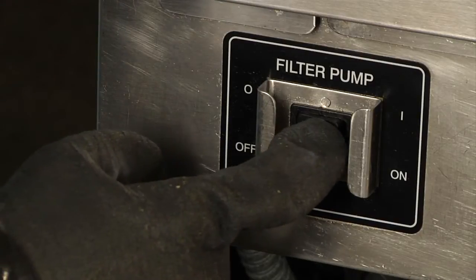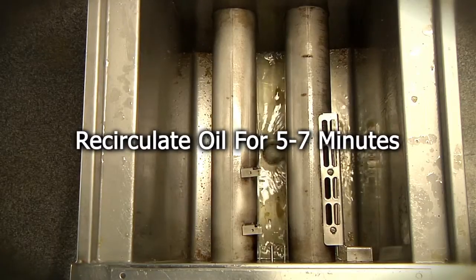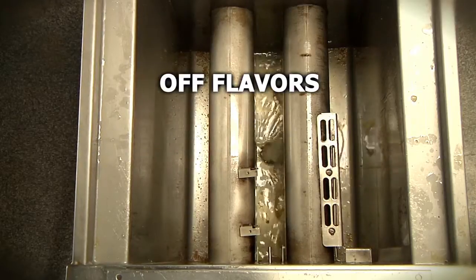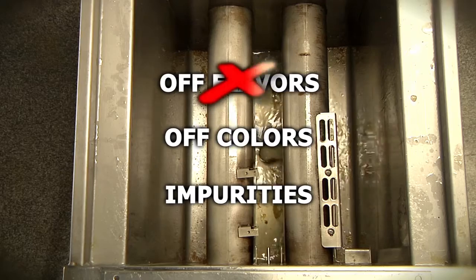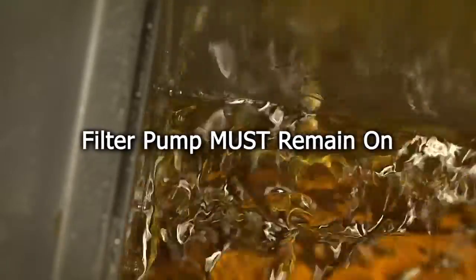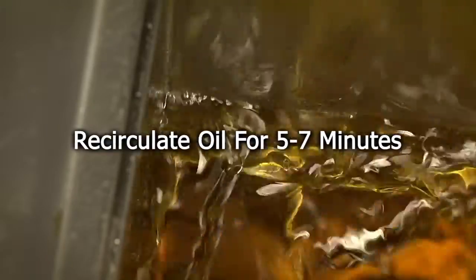Turn the filter pump back on and allow the frying oil to recirculate for 5 to 7 minutes. This recirculation time is very important — off flavors, off color, and impurities are removed from the frying oil as it passes through the Magnesol XL filter pad. The filter pump must remain on and allow the oil to recirculate for the full 5 to 7 minutes.